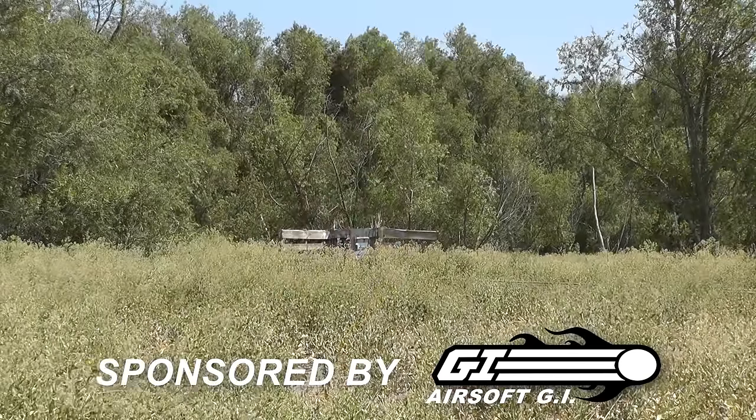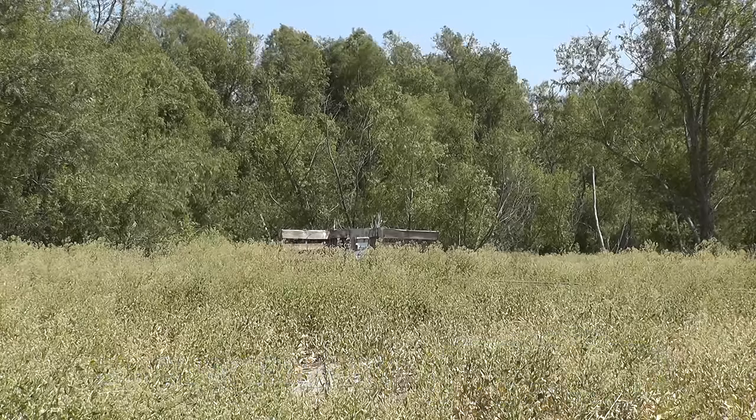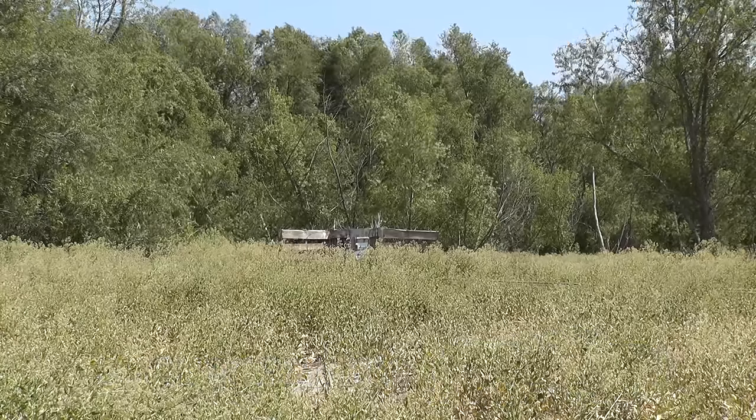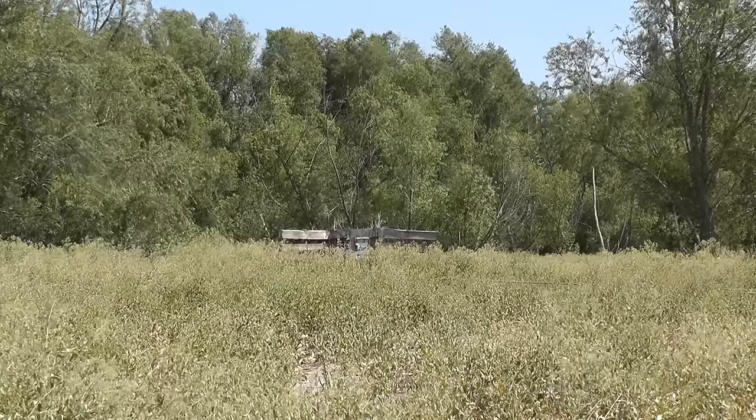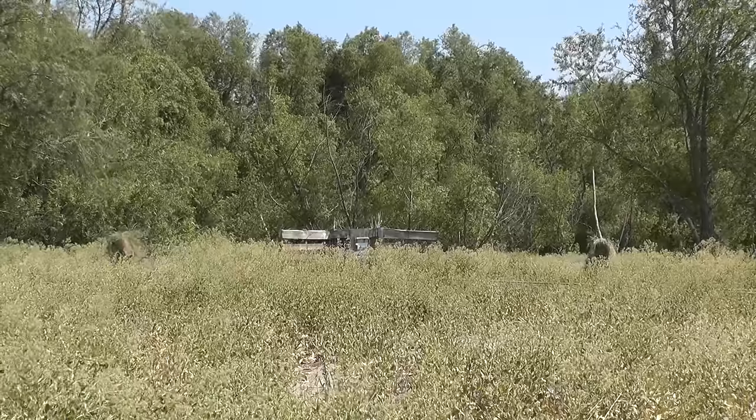Hey guys, Levelcap here. Today we're going to talk about the ultimate form of camouflage for the outdoors known as the ghillie suit. Now both Spartan117GW and I have eyes on camera. Can you see us? I don't think so — that's because we're wearing our homemade ghillie suits.